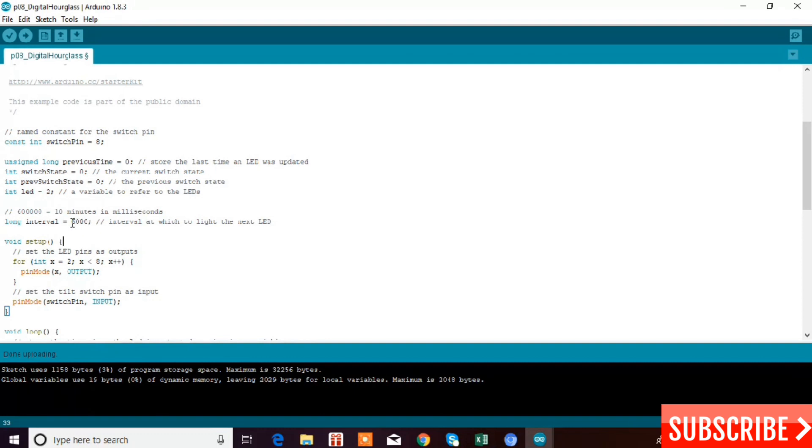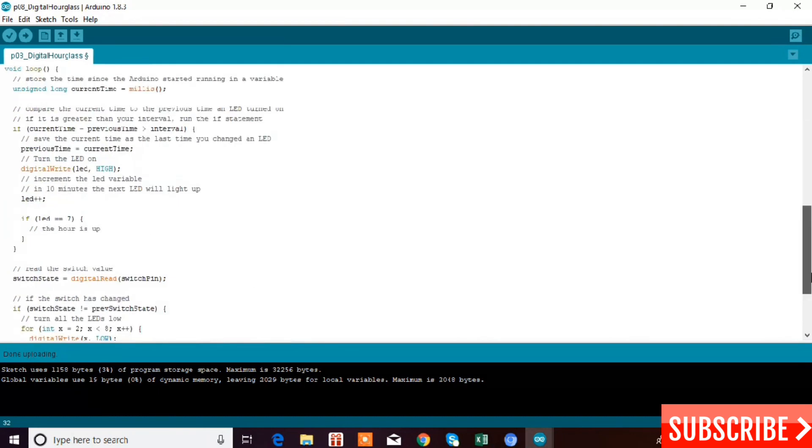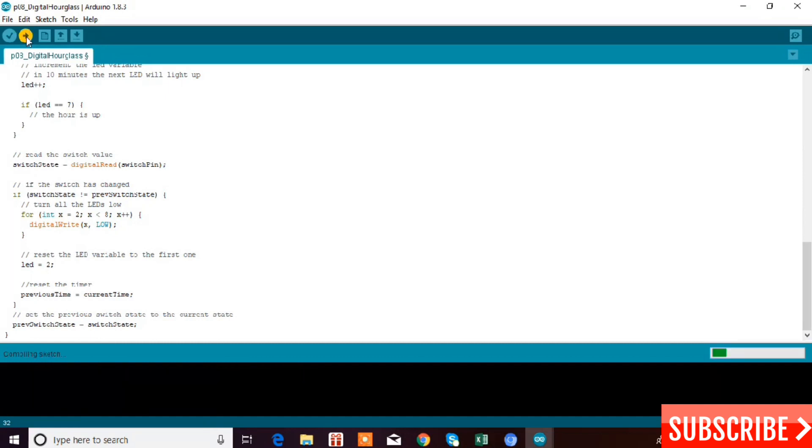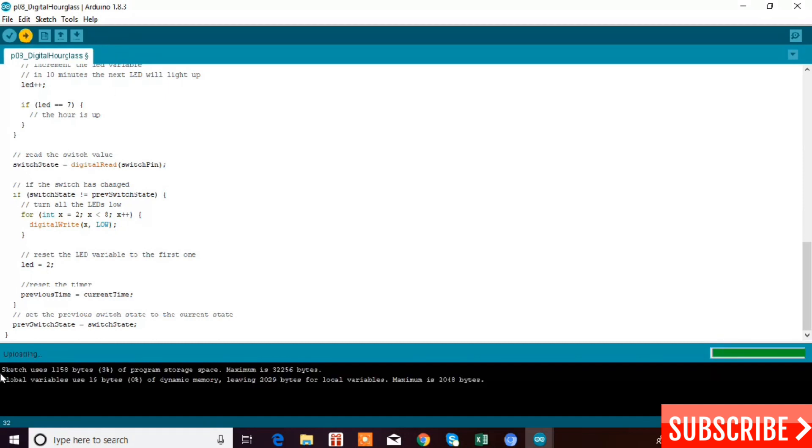The default value is 600,000 milliseconds which equals 10 minutes. Since I can't wait 10 minutes in this video, I'm converting it to 6,000 milliseconds, which equals 0.1 minutes or about 6 seconds. I'm directly uploading the code since it's correct — it's uploading now, and it's done. That simple.